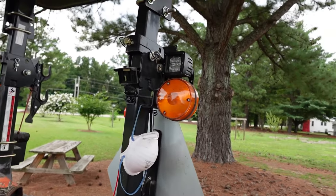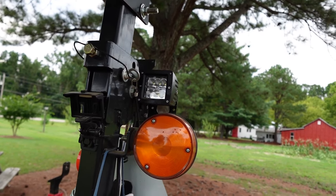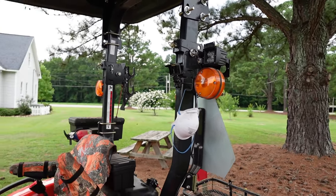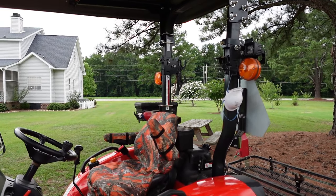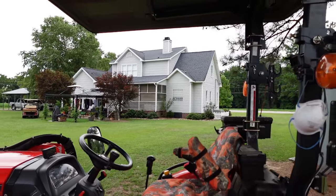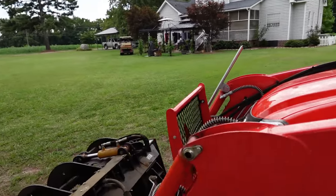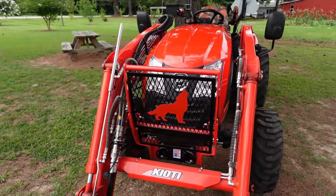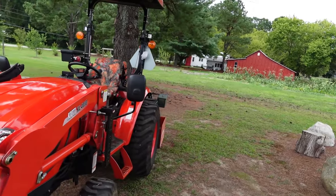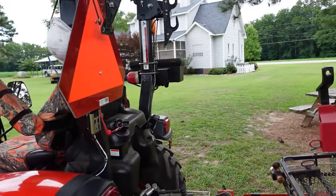Moving on around to the back, up on the ROPS I added a couple of LED lights, and I've got a remote switch for those — one LED like that on each side. As a lot of you probably know, with anything on the front — whether it be the bucket, the grapple, or whatever — your front headlights kind of become useless. And having the grill guard closing up that opening blocks a lot of the light from the front headlights. So having something on the ROPS definitely helps if you're doing any night work.